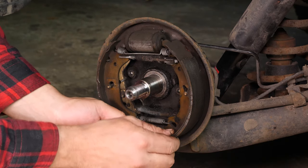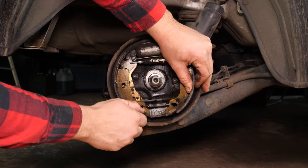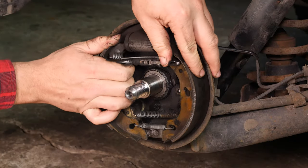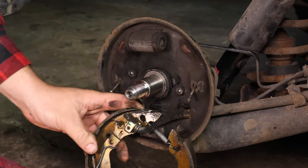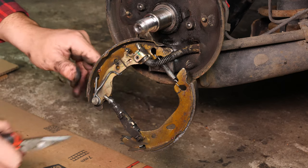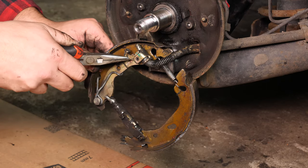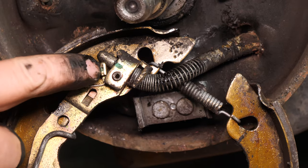You can now remove it. Once all the lining has been removed, you can use needle nose pliers to remove the locking clip on the handbrake cable. Then remove the whole thing.